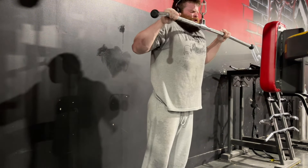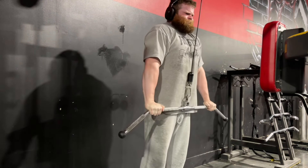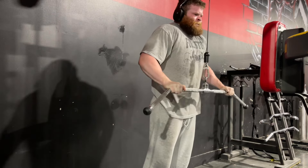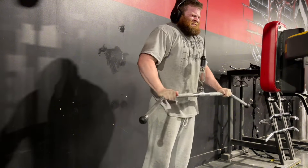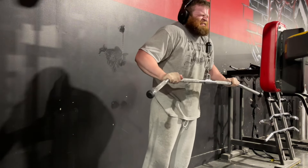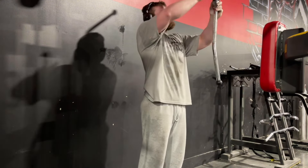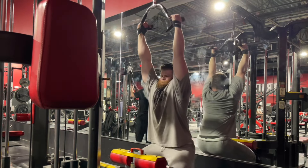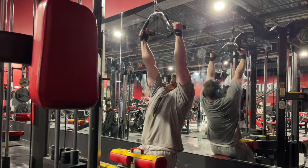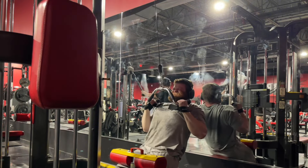My tricep isolation movement is the tricep pressdown. I'm really finding a good groove with this staple bread-and-butter movement. I like using the straight bar because it lets me place my grip in a position that minimizes joint stress on my wrists and elbows. The one challenge is that you have to brace your midsection a lot, so it gets hard to stabilize near failure. I've thought about using a dip belt with extra weight — I saw Dorian Yates do that in Blood and Guts — to counter that force as I get stronger.